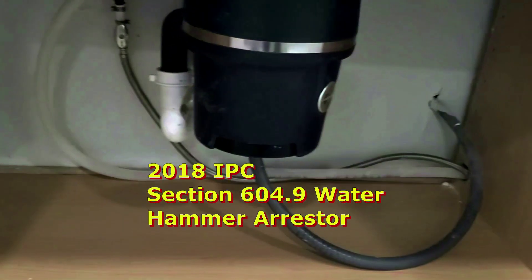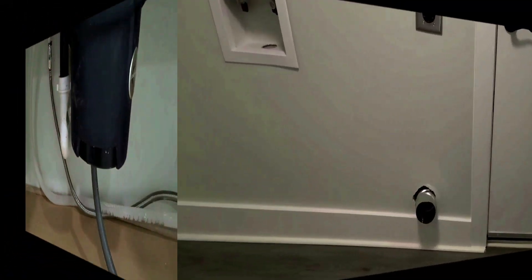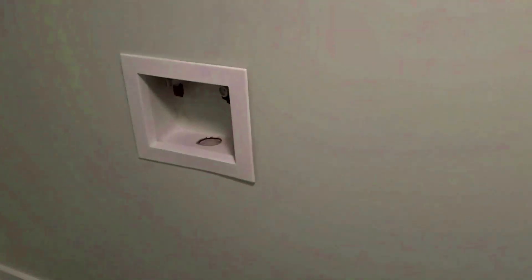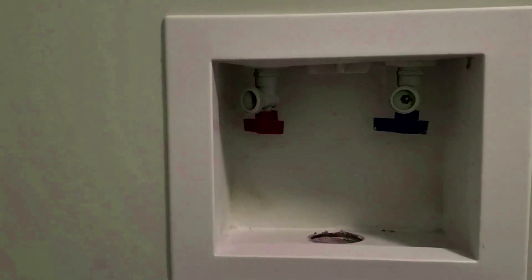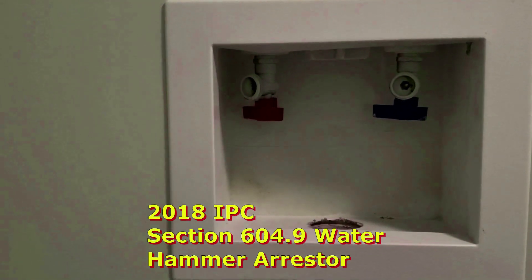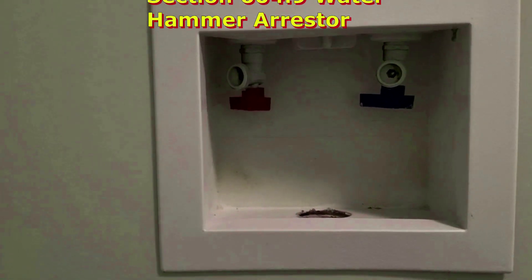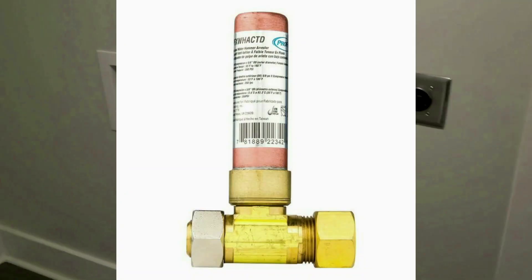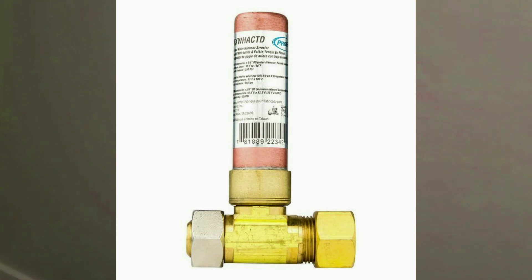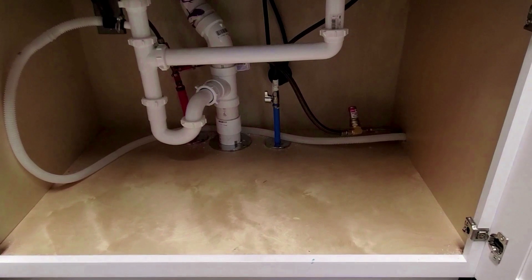We need a water hammer arrestor for the dishwasher supply line. We also need water hammer arrestors at the washing machine box for the hot and cold water lines. Any quick-closing valve requires a water hammer arrestor. This is the laundry area down on the lower level — we need water hammer arrestors there as well.